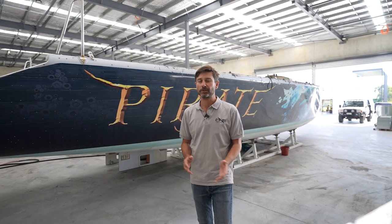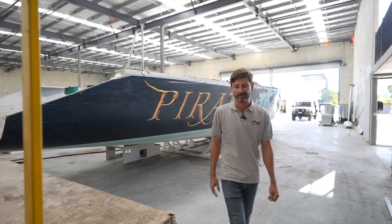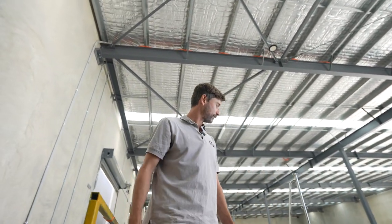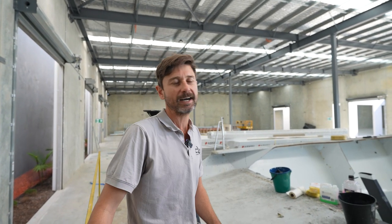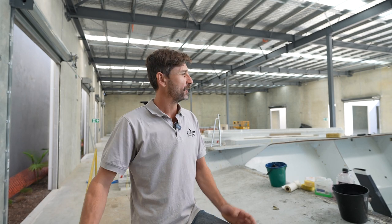I thought a TP52 could be a pretty good project. There's always a handful of TP52s sitting around the world, and there's definitely a handful of them in Australia at the moment. They've got a pretty good form and they're a pretty slippery hull. I started looking at what TP52s were on the market in Australia and New Zealand — there's definitely a couple.